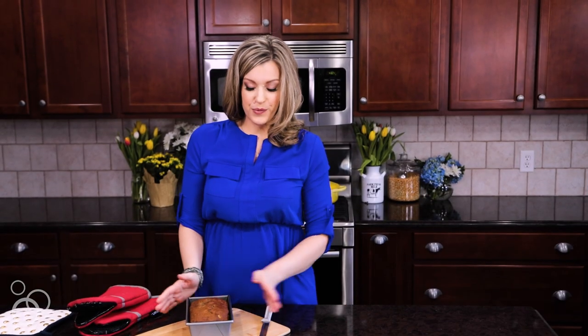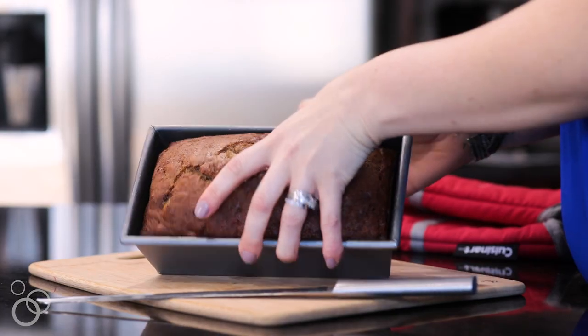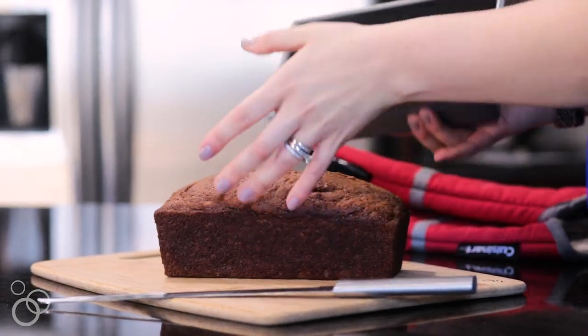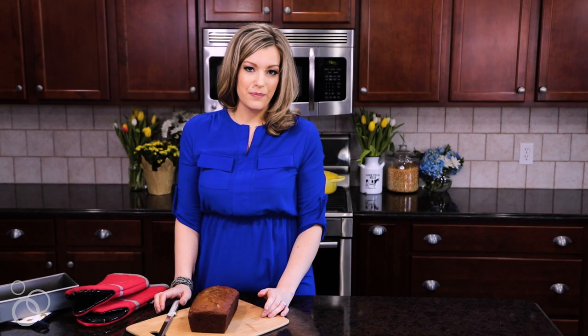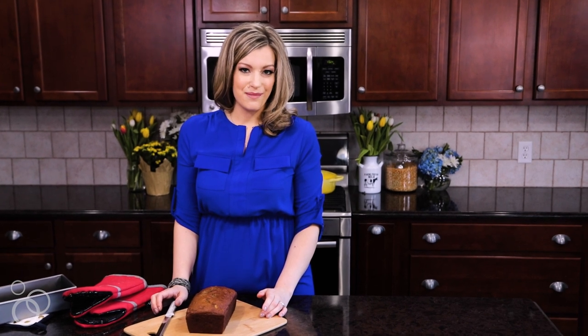Once this cools, we're going to turn it out of the pan. This also freezes really great — I usually slice it before I freeze it so that when we're ready to eat it, we can just pull a slice out of the freezer and warm it up. For the full recipe, head to rachelcooks.com.